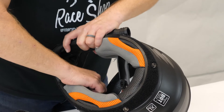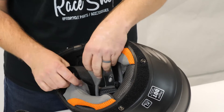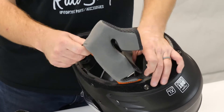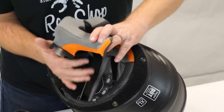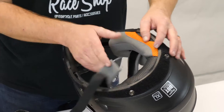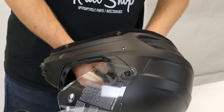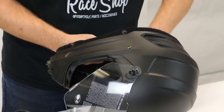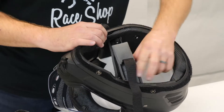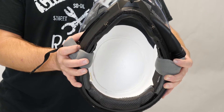Moving down, we're going to go ahead and unsnap and un-Velcro. We pull out two tabs — one tab, two tab — we've got a snap here on the back and a Velcro, and the same thing is going to happen on the other side. On the inside of the helmet, you can see we have that dual-layer EPS foam.